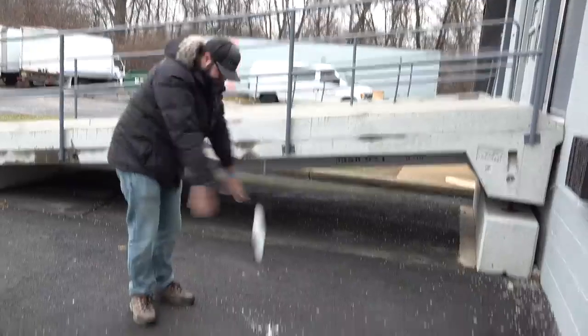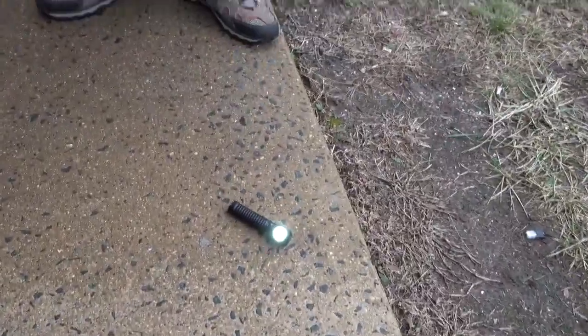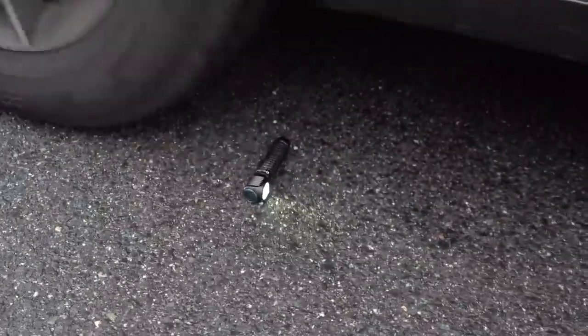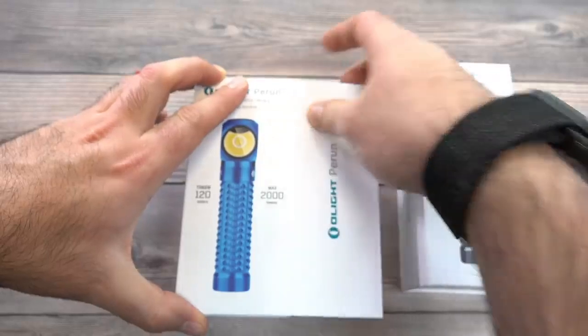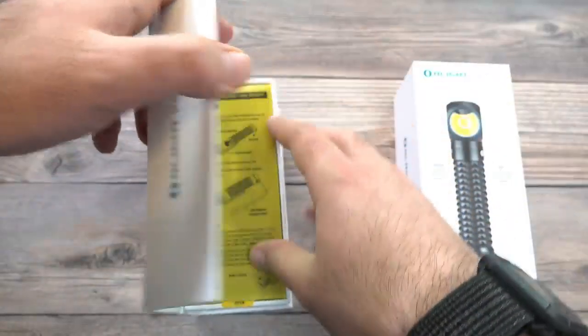What's up guys, Sean here from OlightStore.com. You're probably going to guess what we're talking about today — this is the brand new Perun, our new flagship right angle light with a ton of new features. So today we're going to torture test it, unbox it, and talk about how this light is up to 40% off.